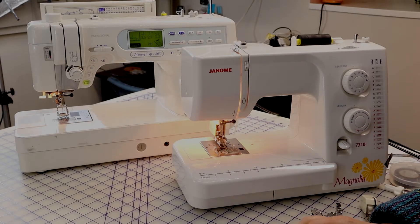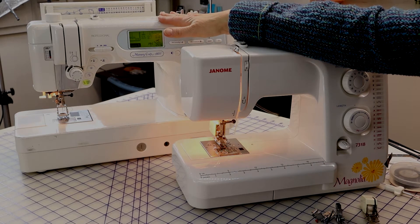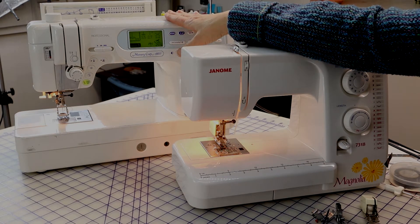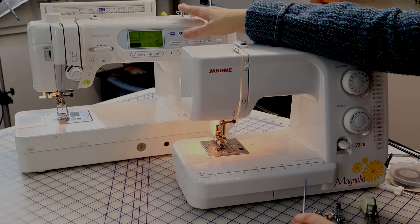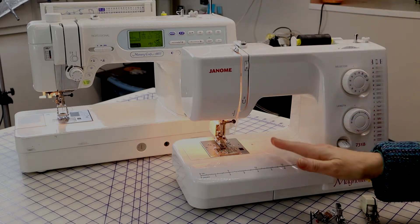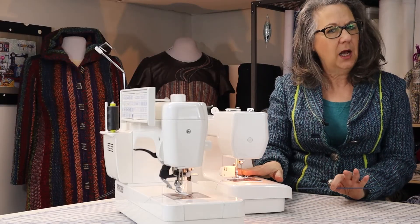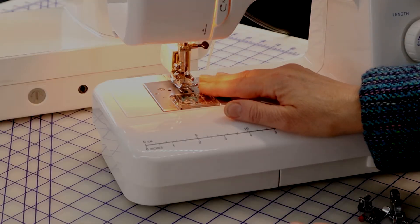This is a basic low-end Janome. My main machine is a Janome Professional — $6,600 from about 15 years ago. There is about $1,000 difference in price between these two. They both get you where you need to go. I do want to point out a really important feature that not every brand of machine has, and that's the presser foot lifter.